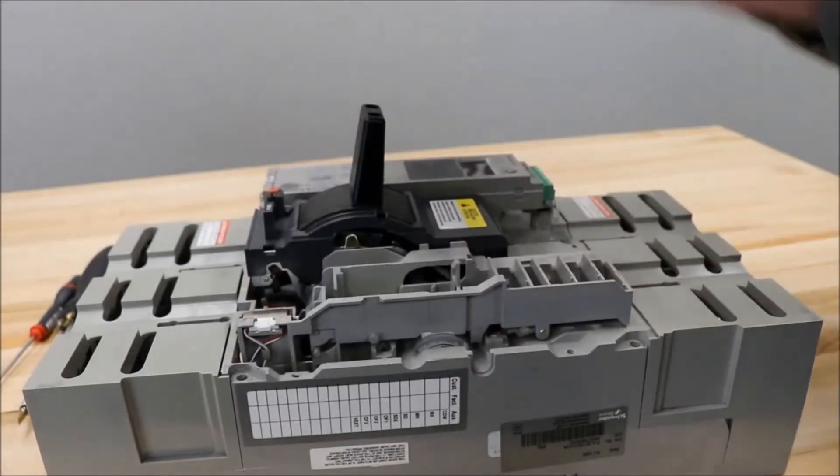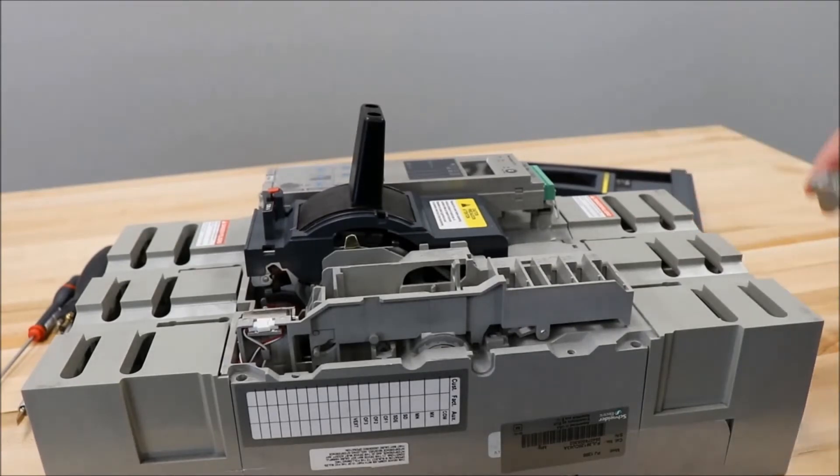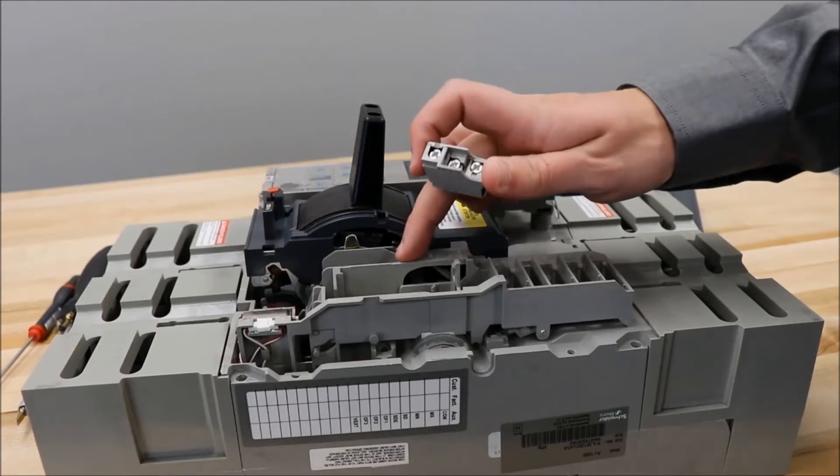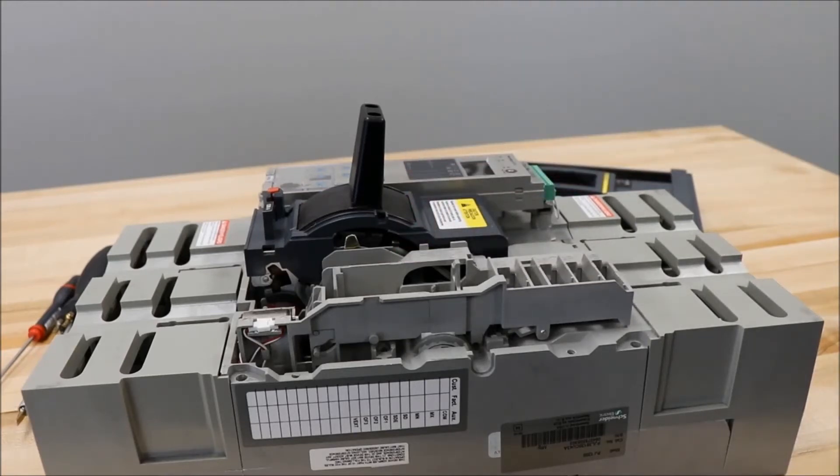After removing the cover, you will put the AUX switch into one of these five slots, depending on what function you want to use it in.